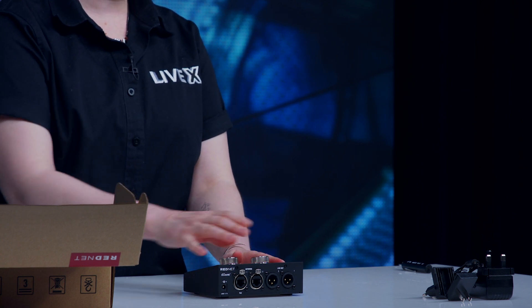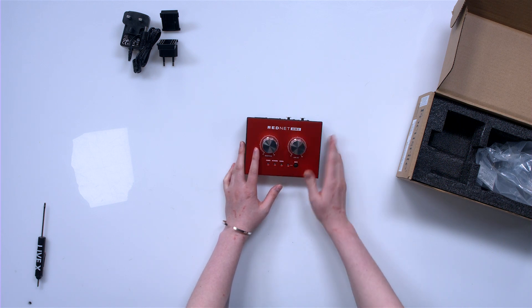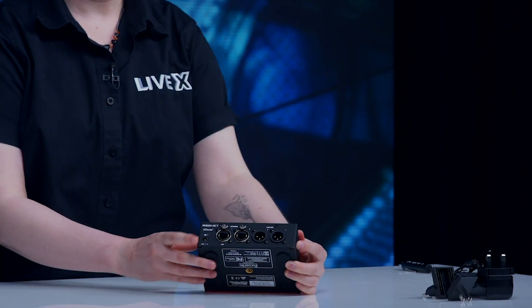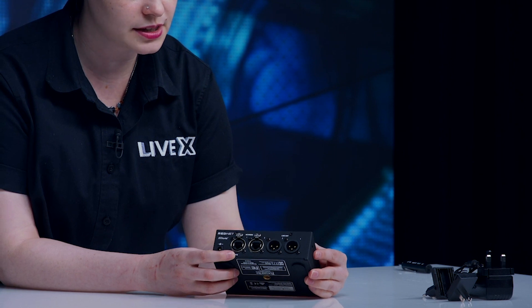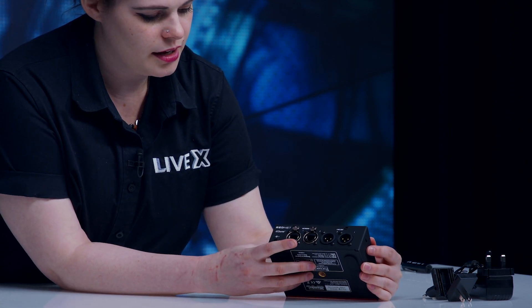I like the weight of it and the texture, because that physical feedback is really going to be helpful. On the back here we have PoE, which I think is a really nice benefit.